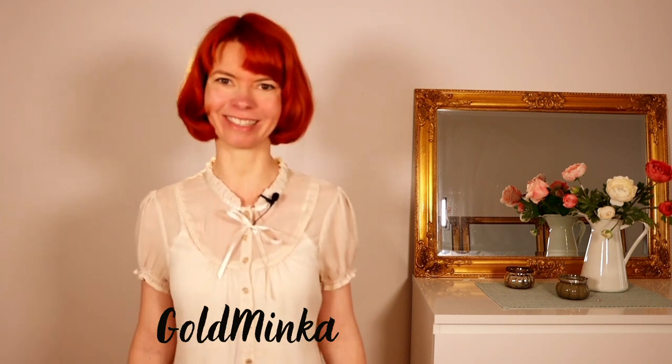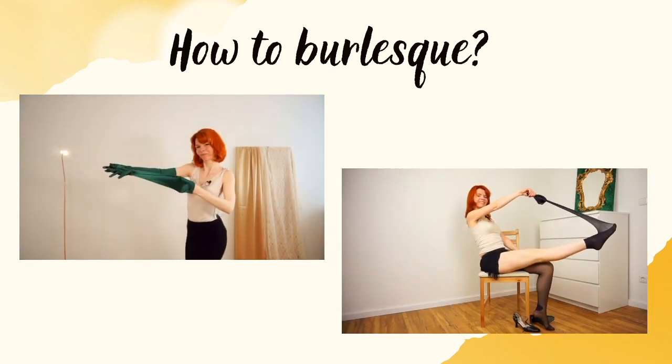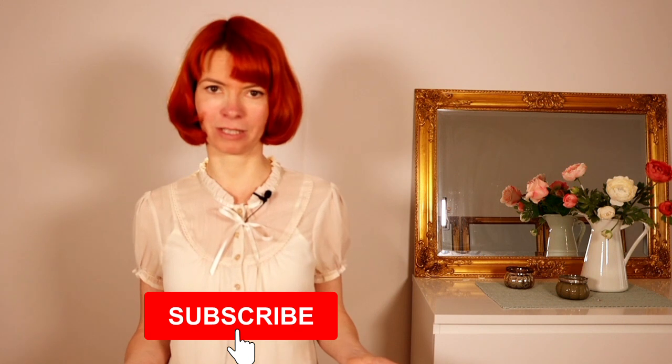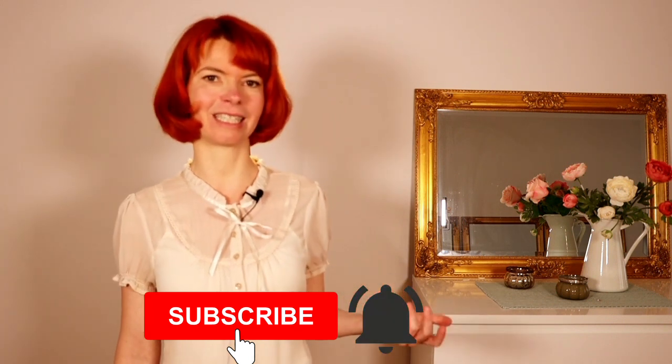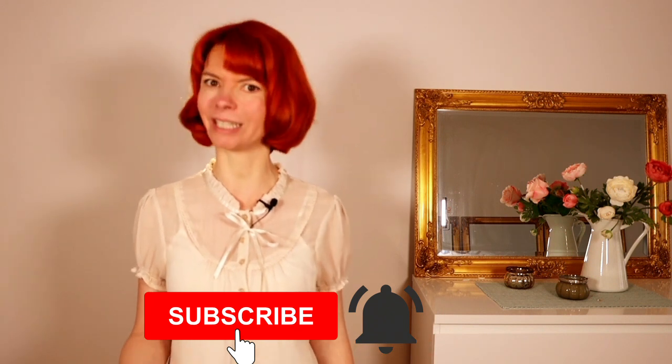In this video I'm going to show you 10 basic beginner burlesque moves. My name is Goldminka. I'm a burlesque performer, a burlesque teacher, and also a belly dance teacher. Here on my YouTube channel you're going to get burlesque dancing tutorials. If you're interested, please consider subscribing to my channel and hit the notification bell so you never miss a new video.